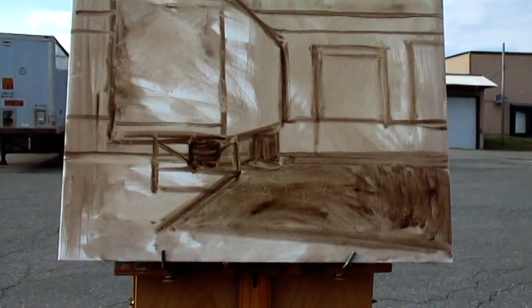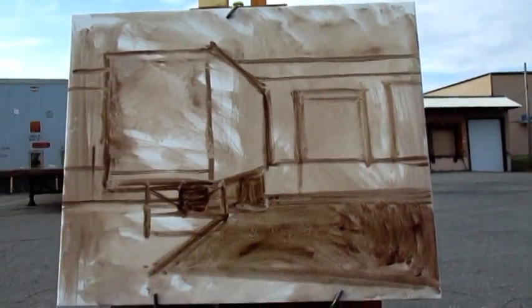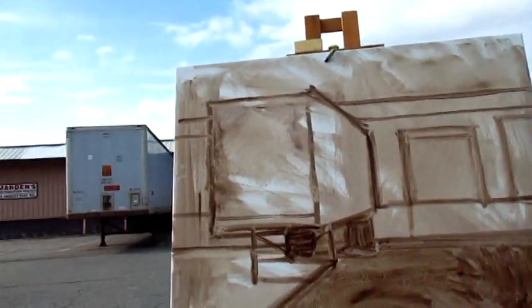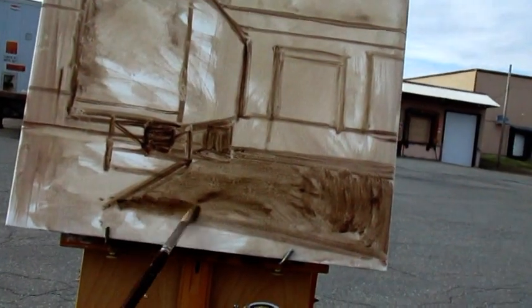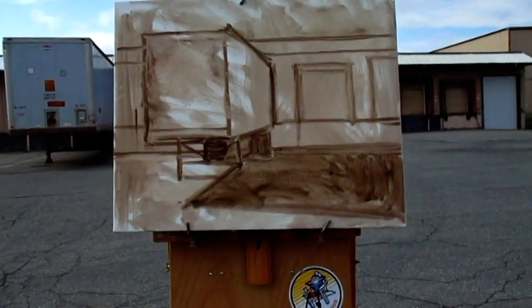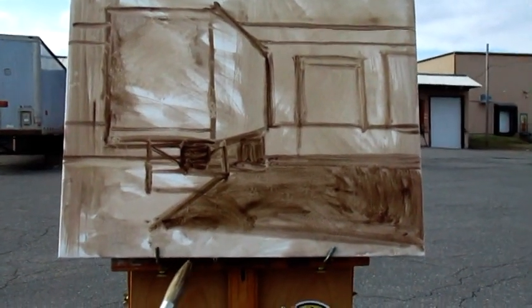I'm not into super colorful starts in terms of backgrounds, but it doesn't mean you can't, obviously. Just blocking in. The sun came out for two minutes, so when it does come out I chase the shadow to get that shadow going. It's sort of faint right now. Sometimes it's stronger, but we have some clouds coming through and it shifts in and out, so I'm just trying to capture what I see when I see it.